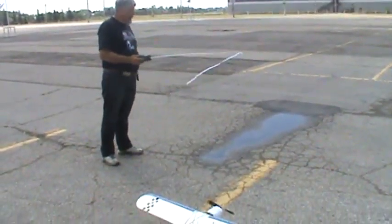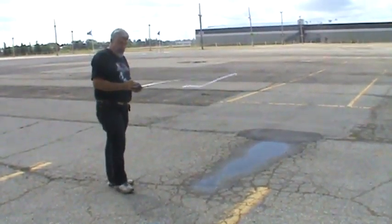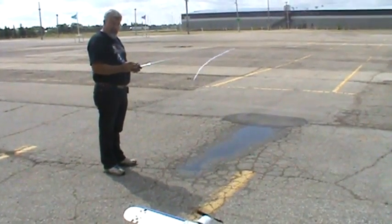The winds are straight out of the south right now, and we've got probably only a minute or so of battery power. You ready? I'm ready.